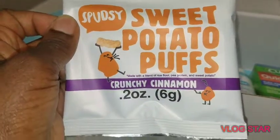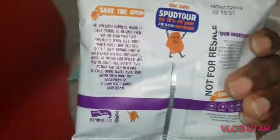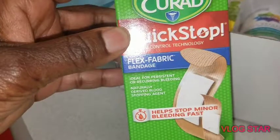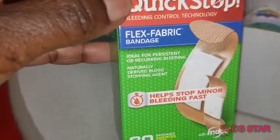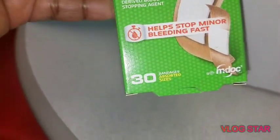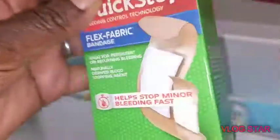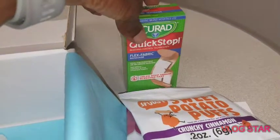What else do we have here? We have these sweet potato puffs — crunchy cinnamon, 0.2 ounces. What else do we have in here, guys? We have Curate Quick Step flex fabric bandages, 30 in a box. That's a great sample — we have to try those and do a video later on for the review.